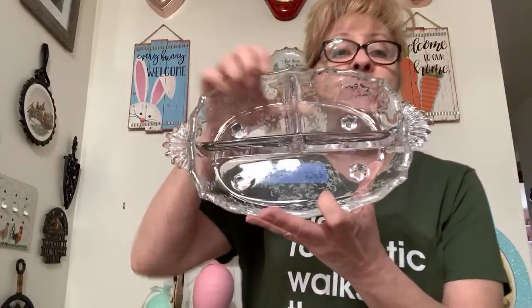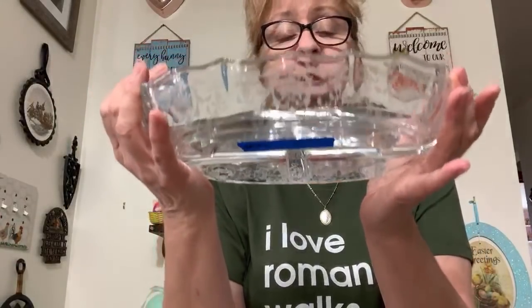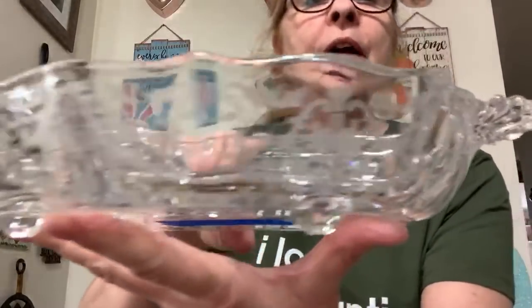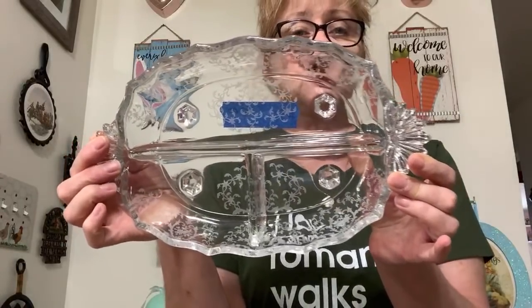Number 32 is this gorgeous elegant depression glass — this is by Fostoria, the Navarre pattern, and it's a relish dish. This gorgeous Fostoria — it's footed and it's a three-section relish dish. Look at those handles, and look at this gorgeous pattern on there. It is stunning. This is number 32 and I was asking $15 or best offer.